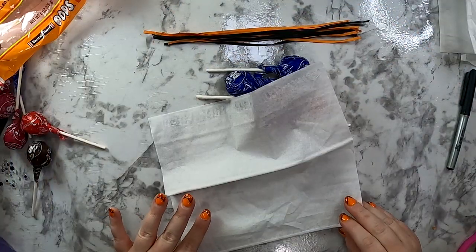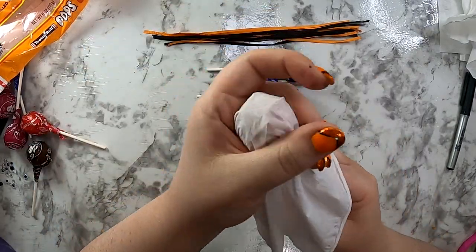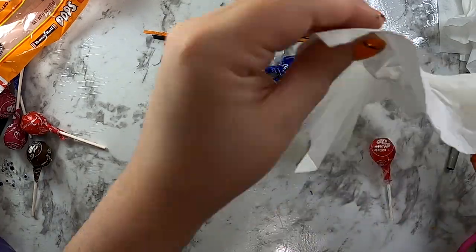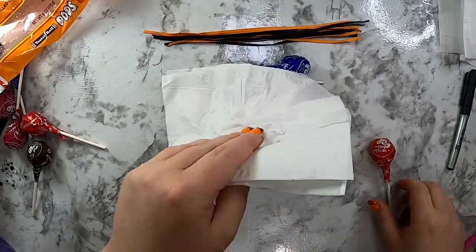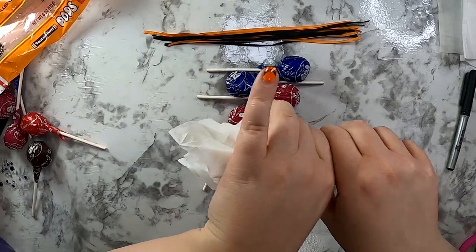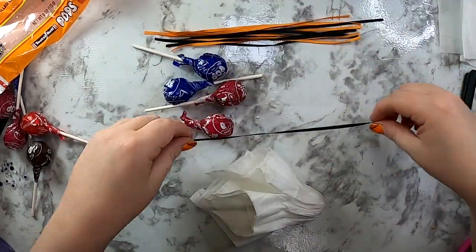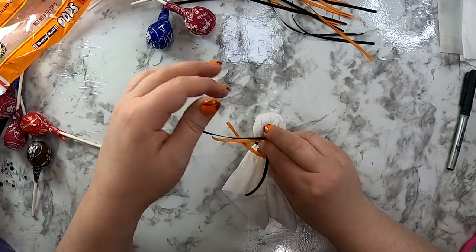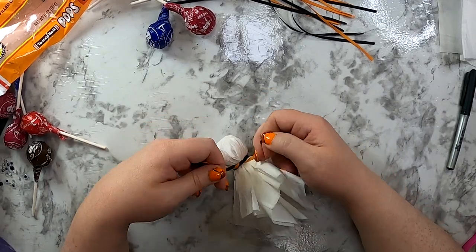The first thing I like to do is get all my ribbons cut — about eight inches long. I'd rather have too much ribbon than be struggling to get my knots tied. Times are changing: I used to make these with one tissue, but look at how see-through that was. I had to use two tissues for this batch. Two tissues — put your sucker in the middle and pull the Kleenex down around it to make your spooky ghost cape.